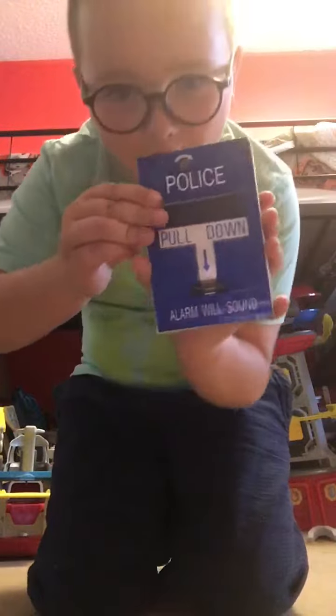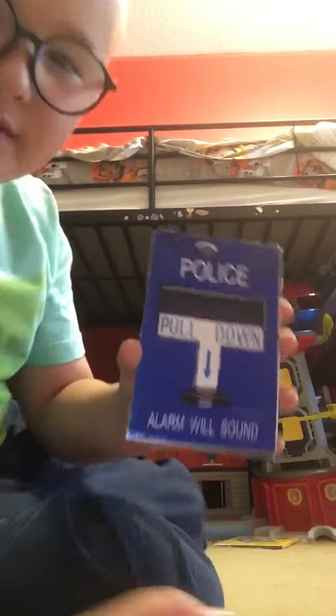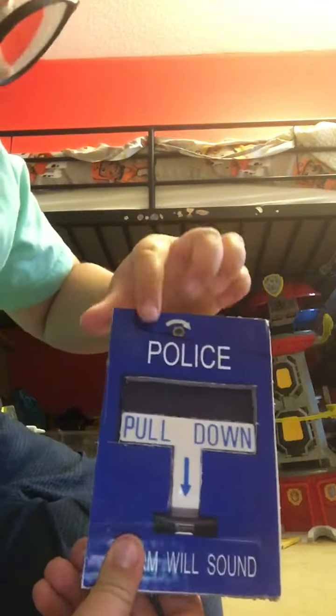Okay, ready? You guys see it? Whoa, it's an official police alarm! The only thing that's bad about it is that somebody drew on it.